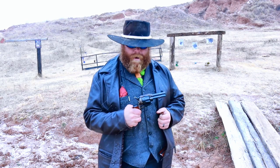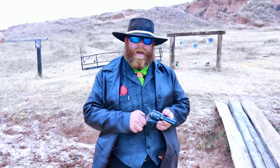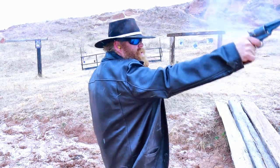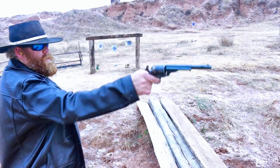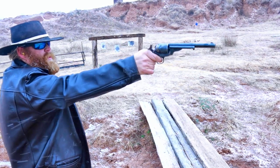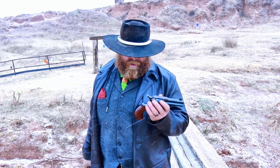All right guys, that's all we have for the Cimarron Thunderer. It's a great gun — it's a little difficult to shoot accuracy-wise, but we're practicing and with a little practice it'll get better and better. It is a Colt-style gun, just like this one, and Colt-style guns are just hard to beat.